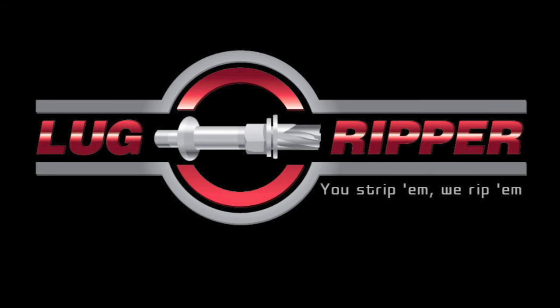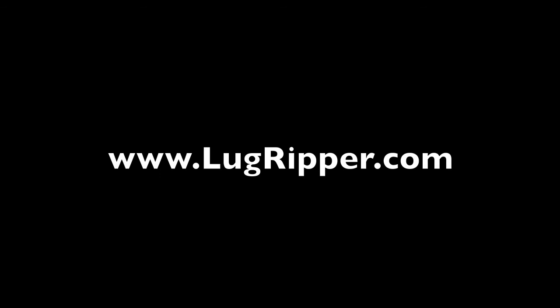Here's a brief description of the Lug Ripper. Be sure to check us out at lugripper.com for more videos. Thank you very much, and enjoy your Lug Ripper kit.